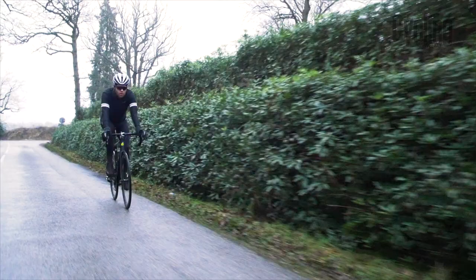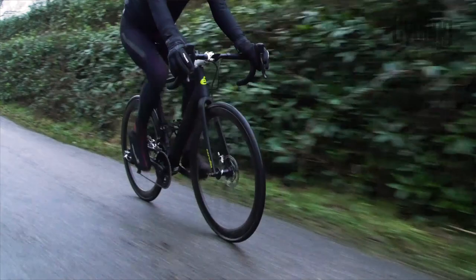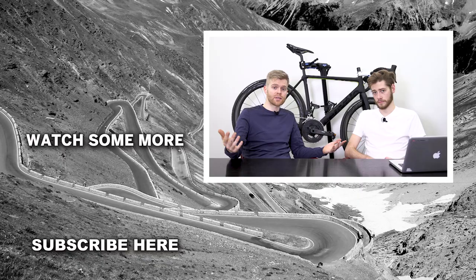We hope you found this review useful and informative. If you did, please like the video and subscribe to the Cycling Weekly channel to see more videos like this. Comment below and tell us anything you'd like to see reviewed, and we'll do our best to cover it. See you later — ciao!